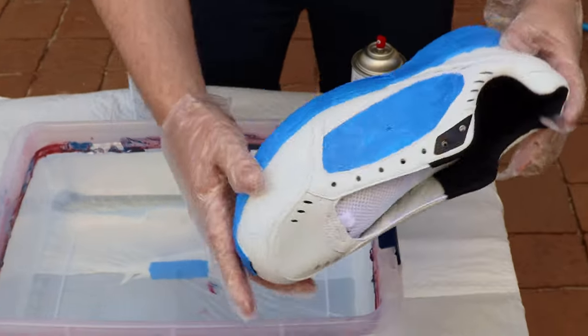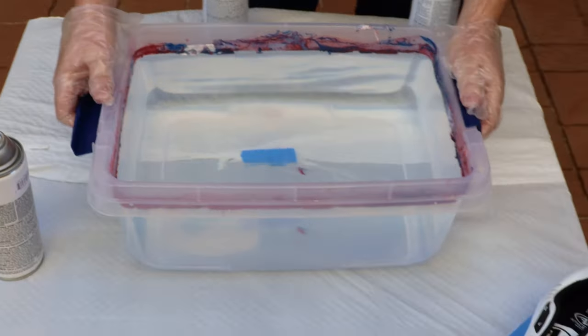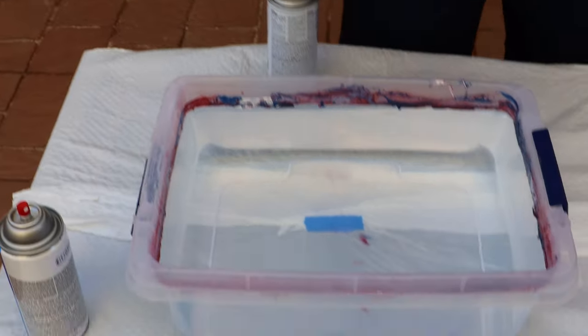I got my second shoe all masked just like I did the first one. I went ahead and cleaned the tub of water and got fresh new water so we don't have any residue from the old paint. Now I'm going to go ahead and get started with the spray paint.